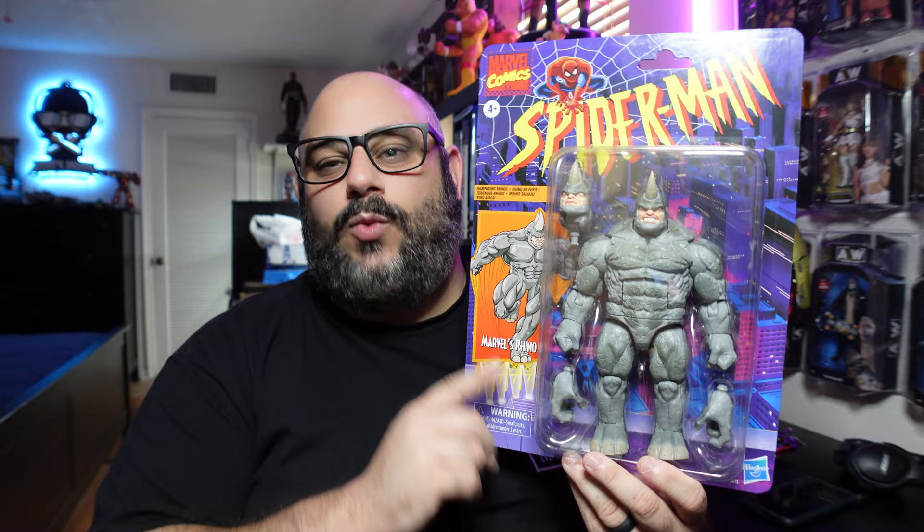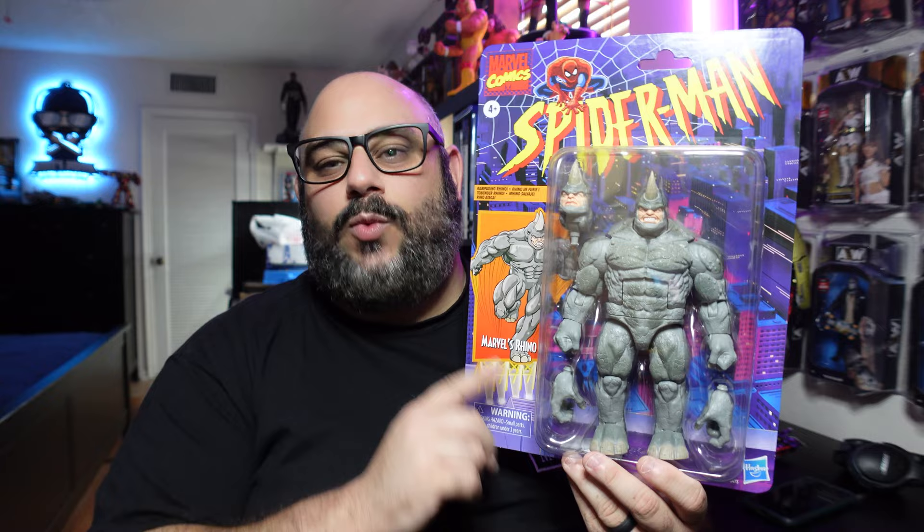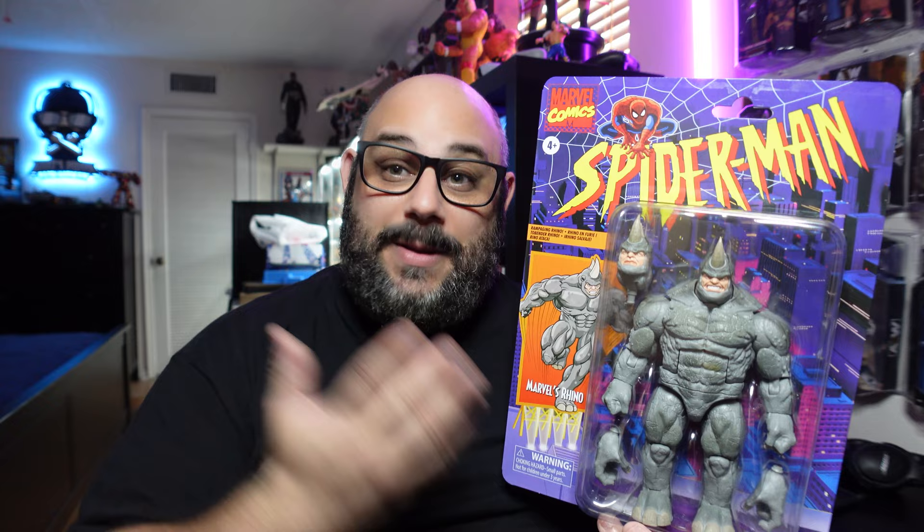We have the Spider-Man Retro Marvel Legends Rhino figure. This is really cool — this is the first time we're getting a Rhino figure in over 70 years. The last one was the Build-A-Figure. Unfortunately I don't have it for comparison, but I'm familiar with it so we can at least discuss it when reviewing this while it's out of the box.